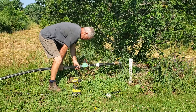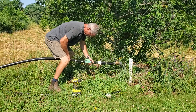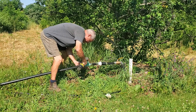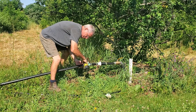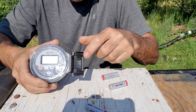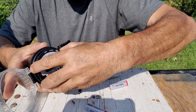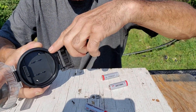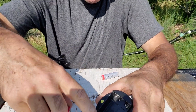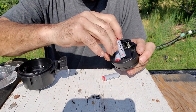Once we have the valve all piped up, we can turn our attention to the controller. The controller has a cam latch on it — it opens up and that becomes a watertight seal. This pulls straight out and there's a gasket here, making it a watertight seal. Underneath, you'll see openings where the batteries go. Three AA batteries.